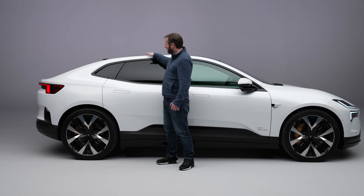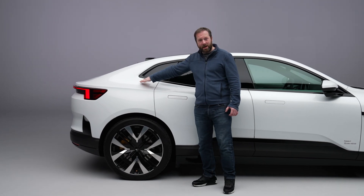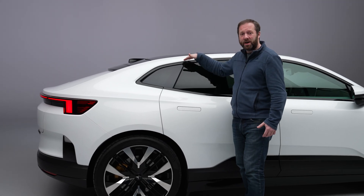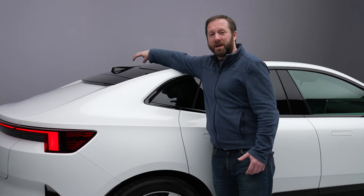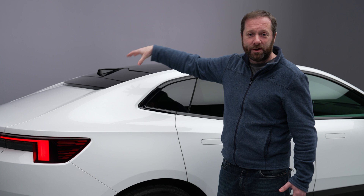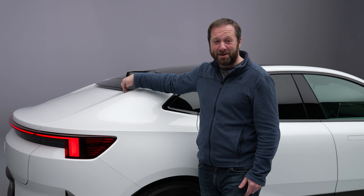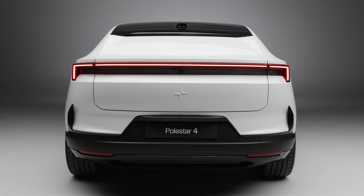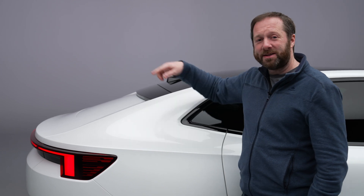The really interesting design feature happens around here. Normally where the roof starts to slope down on these coupe-style SUVs it cuts into rear passenger headroom. What they've done is shifted it all a little bit further back so the structural beams sit behind the rear occupants. But that means you now have what is probably the most divisive and most talked-about feature of the Polestar 4 - it doesn't have any rear window. There's no rear glass, it's all enclosed, and you have a camera-based system instead which feeds into a live feed on your rear view mirror.